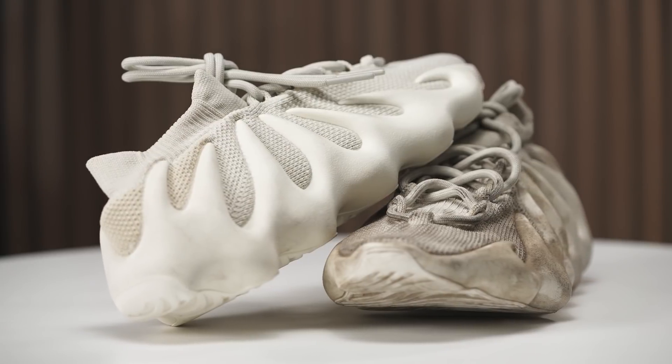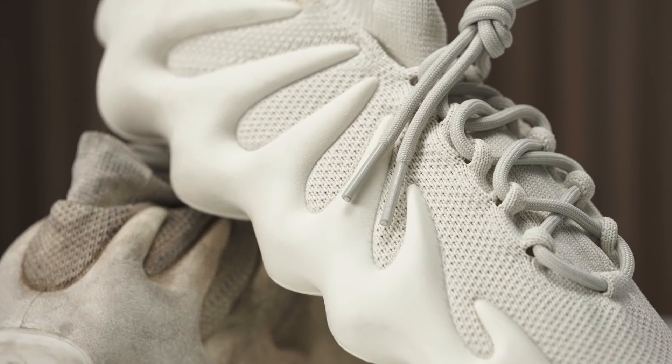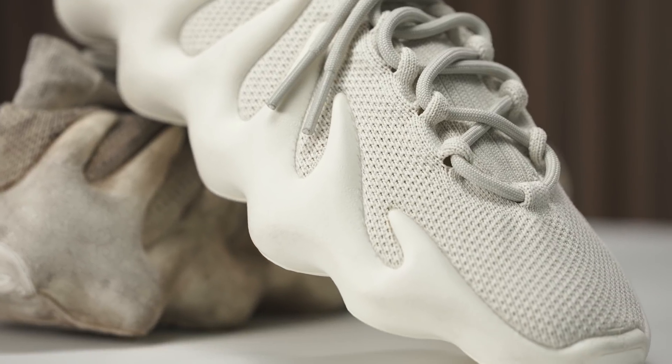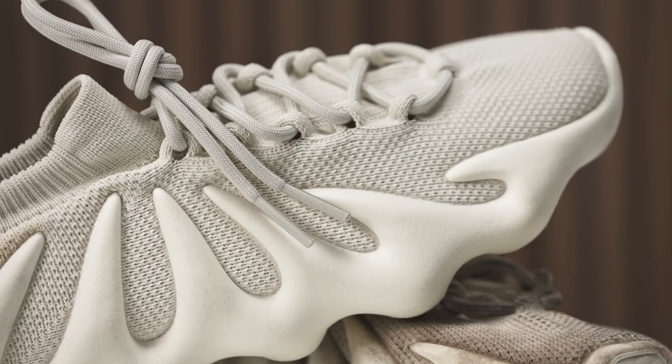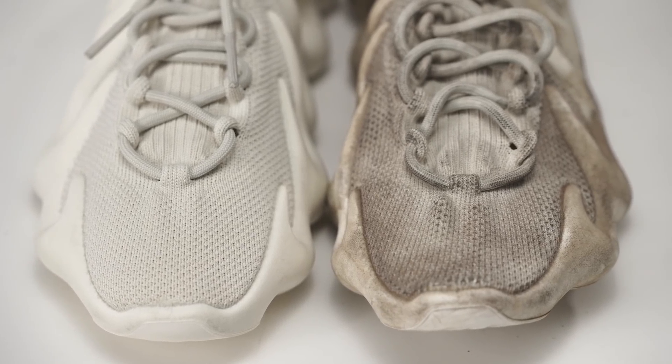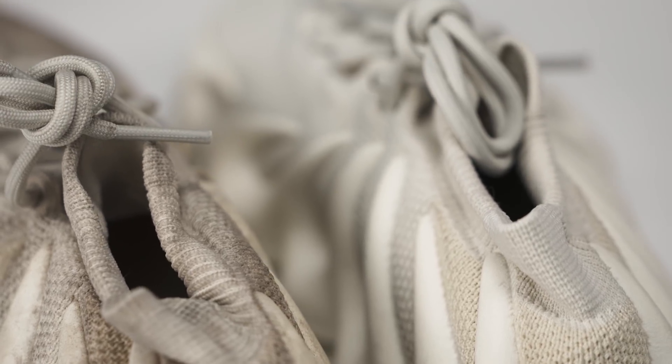And that's going to wrap it up for today's cleaning video on these Yeezy 450s. We achieved these results using our signature kit as well as our sneaker laundry detergent, available at reshoevnator.com along with all your other shoe care needs. If you liked today's video, make sure you hit that like button, subscribe, and turn on all those notifications — because as always we got another customer restoration video with Vic coming at you Monday. My name is Pretty Boy Rob and I'm sure I'll see you guys again. Peace.